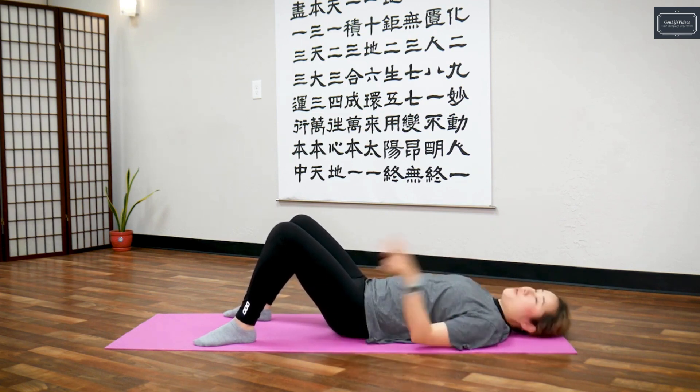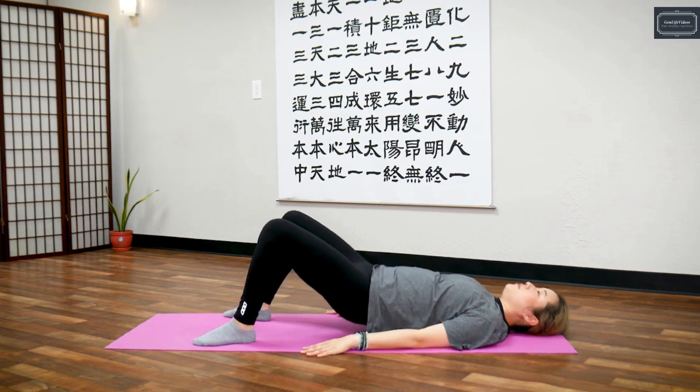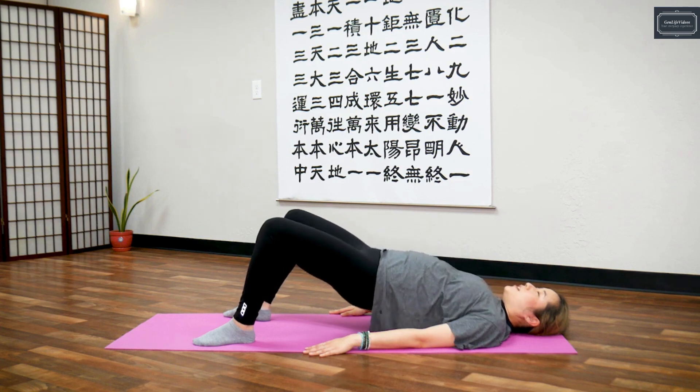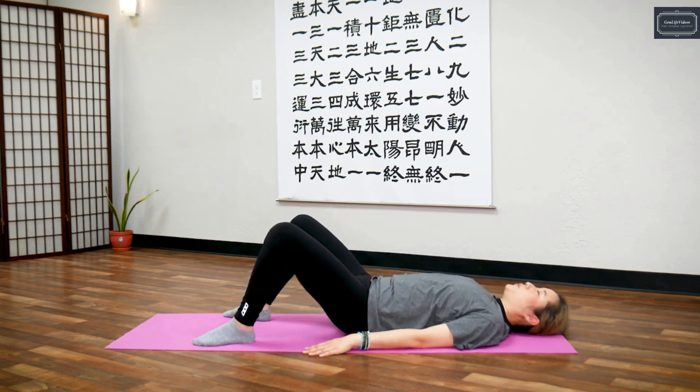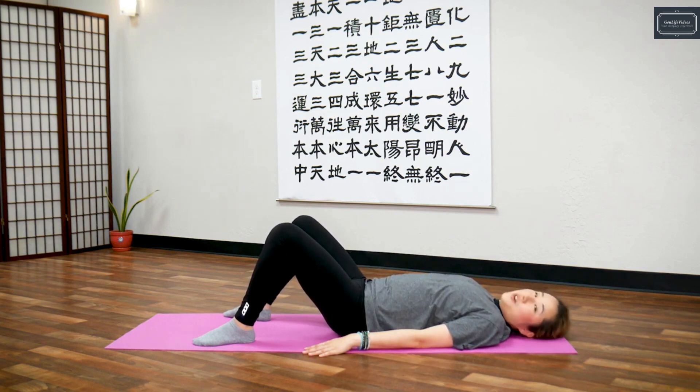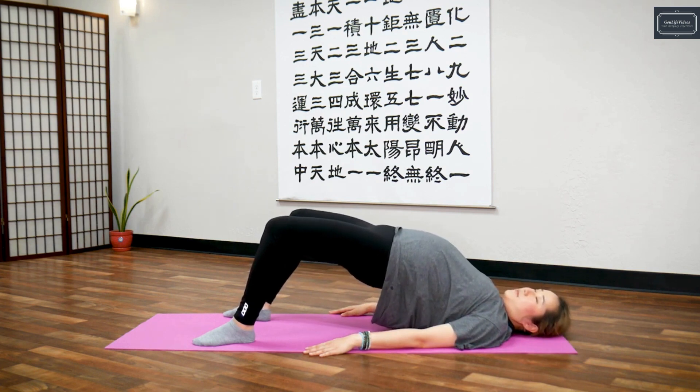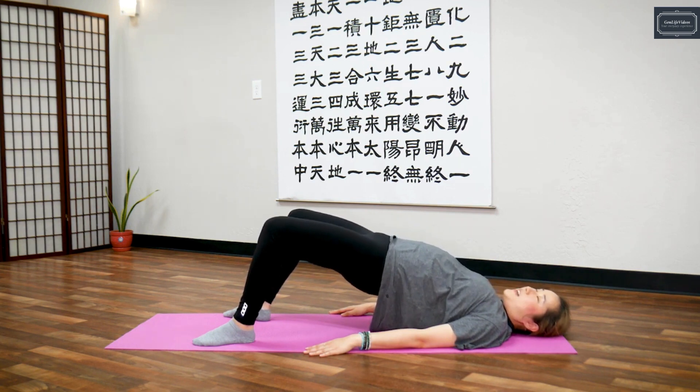Three more. Three — breathe in, squeeze, hold it — five, four, three, two, one — exhale. Two more — breathe in, hold it — five, four, three, two, one — exhale.